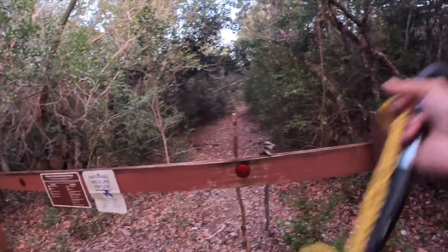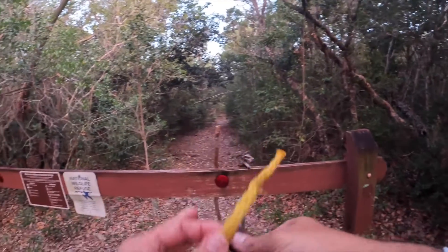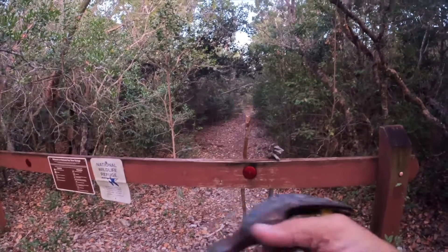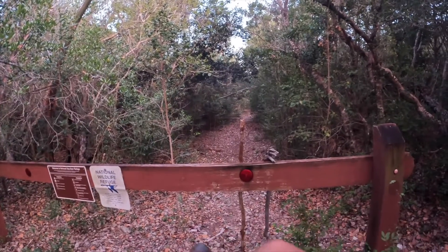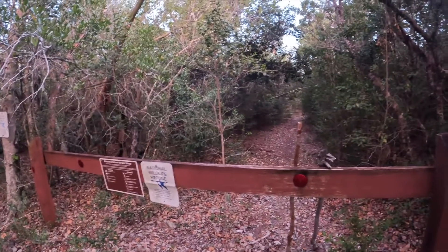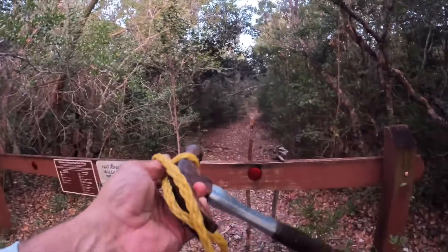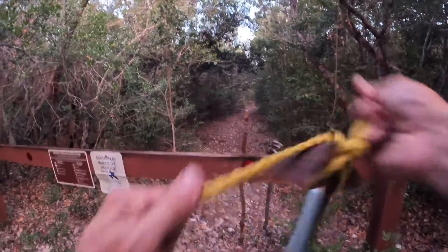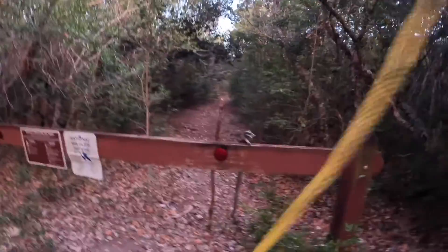I'm late, guys — it's starting to get dark. Hopefully I'll be able to get all this stuff hung before it gets too dark. It's a real buggy night; I keep swallowing bugs, which is great for bug hunting, but golly. All right, I've got my hammer tied up, let's see.